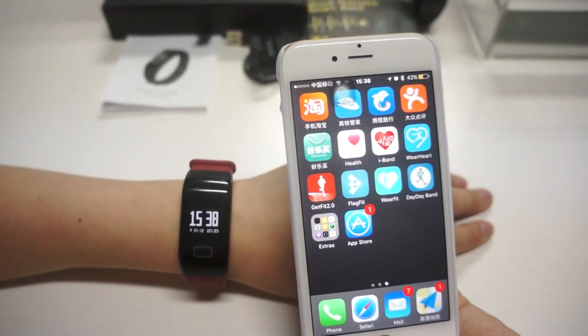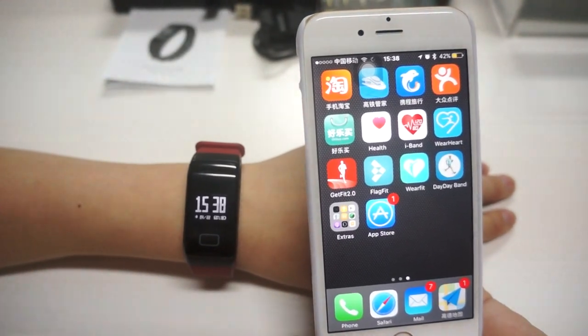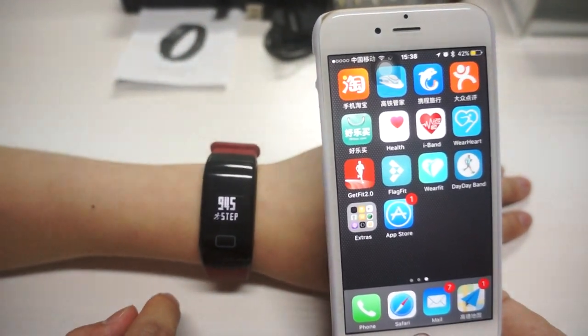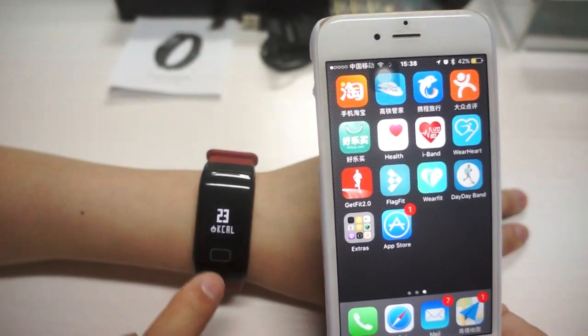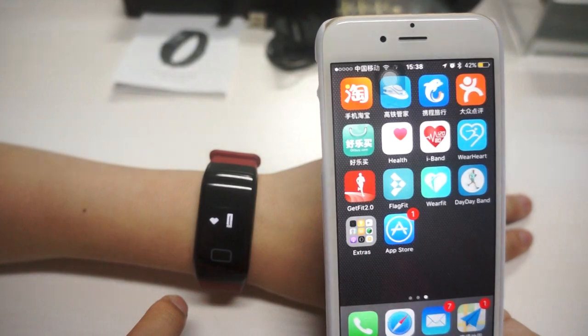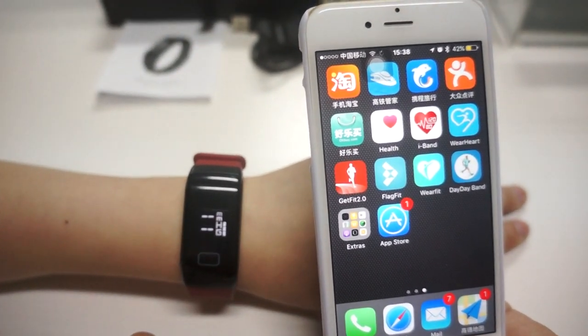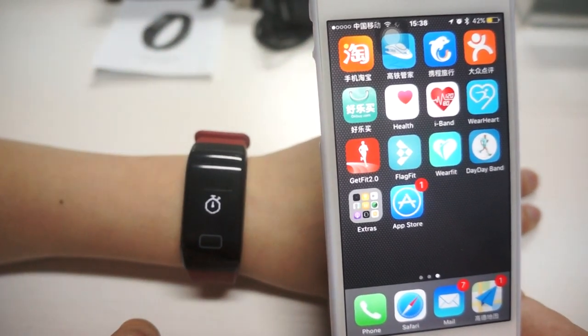Here is our blood pressure T1 — a step tracker with distance, calorie, and heart rate monitor. It also features blood oxygen monitoring, blood pressure tracking, sleep monitor, and smart clock.